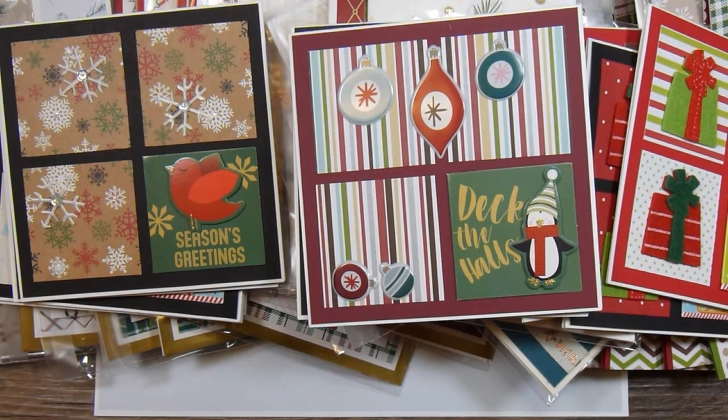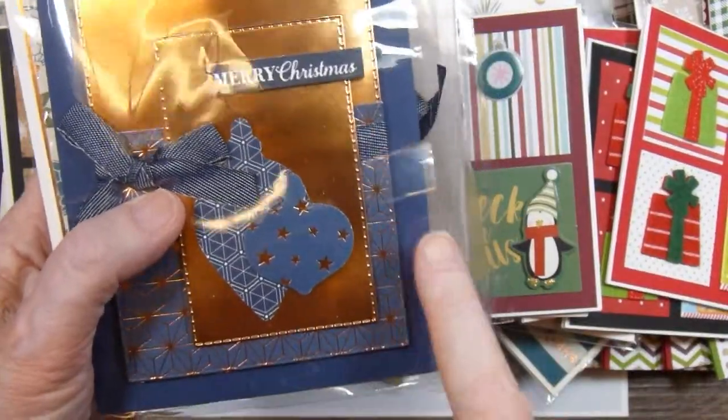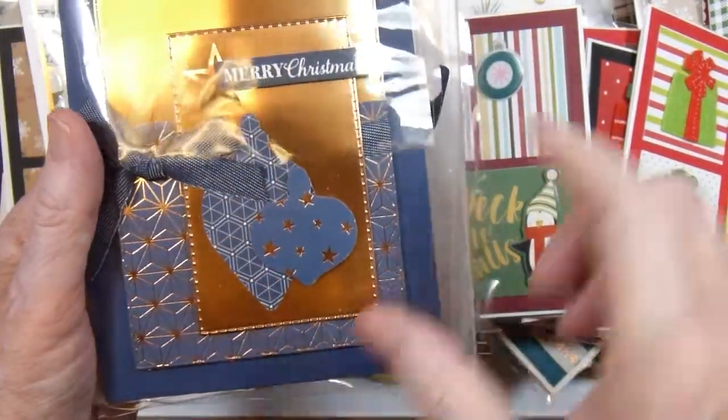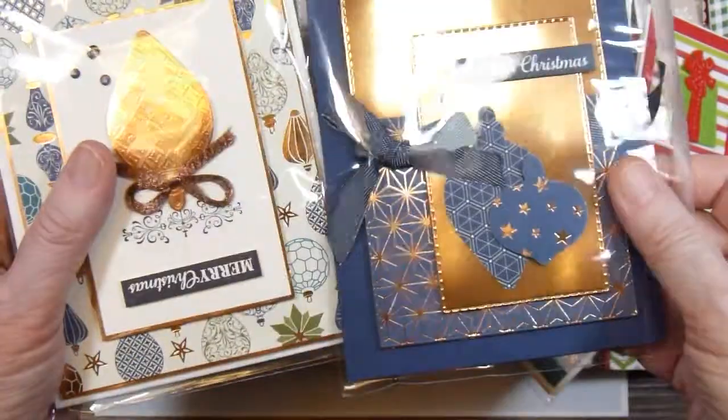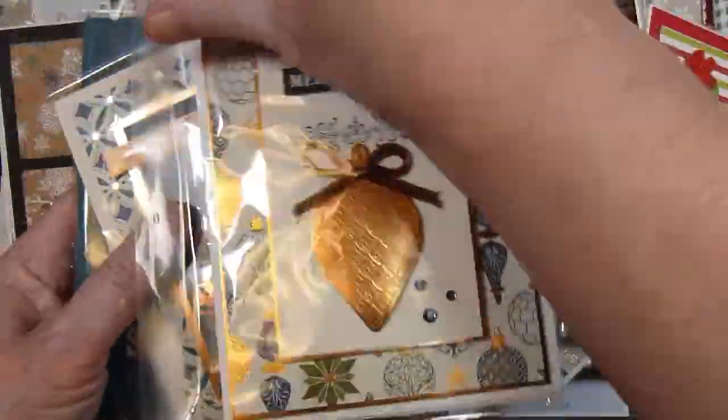For February I used some more specialty paper from Stampin' Up!, which means the paper had foiling accents on it. And again some of these cards are different from one another.